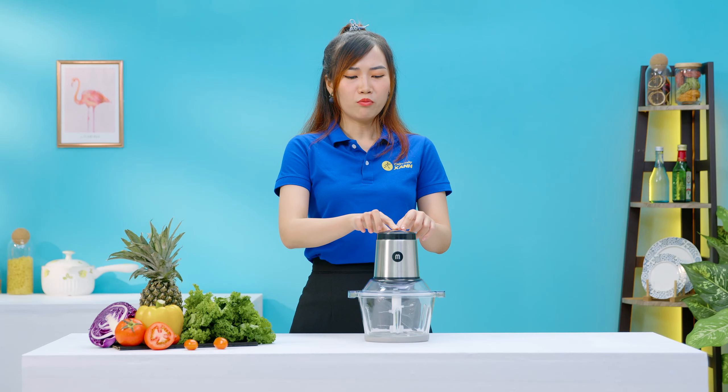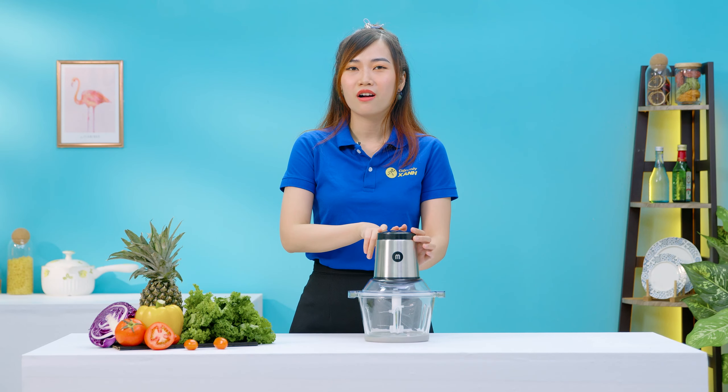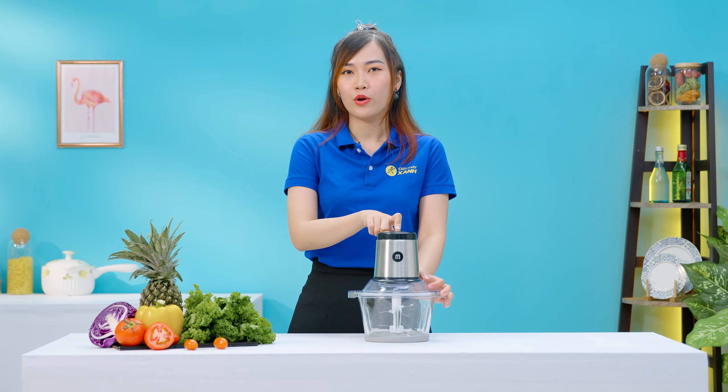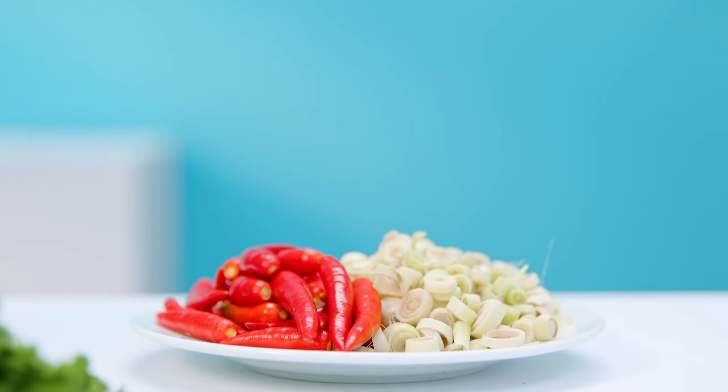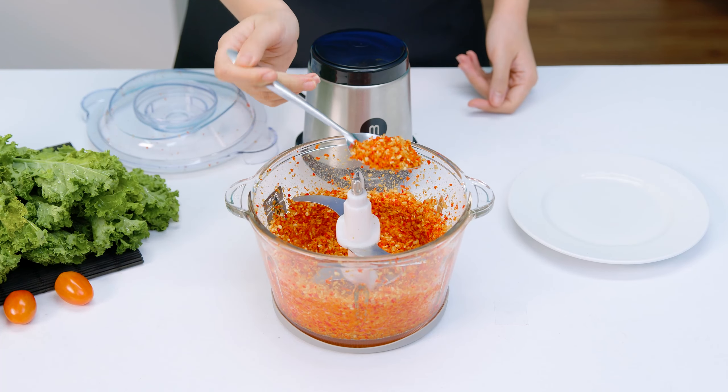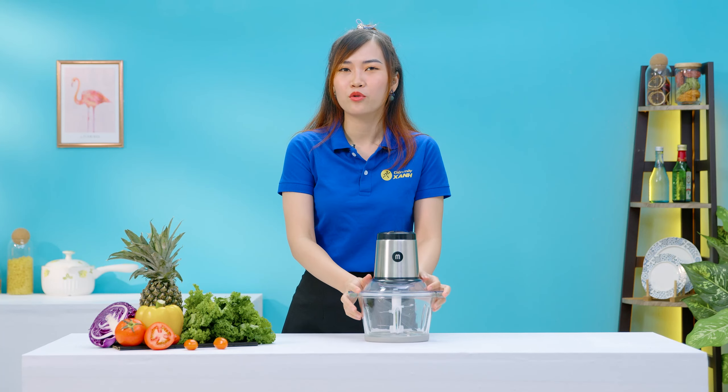Với nút nhấn điều khiển một tốc độ này thì Thủy khá là phân vân không biết là ngoài xay thịt ra thì chiếc máy này còn xay được các loại thực phẩm khác hay không. Cho nên Thủy đã tìm hiểu thông tin từ hãng và biết được rằng dù chỉ có một tốc độ xay thôi nhưng máy vẫn có thể xay các loại thực phẩm khác ngoài thịt như là các loại thảo mộc, các loại hạt, hành tây, bánh quy, v.v. Nói chung là xay được đa dạng các loại thực phẩm luôn đó.